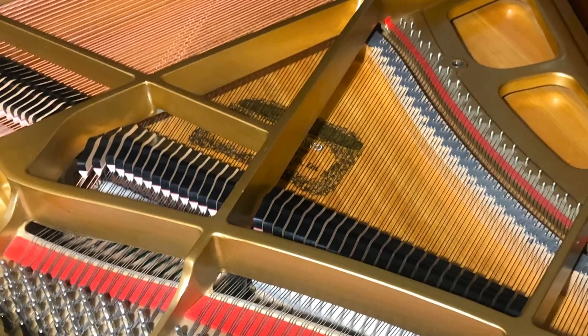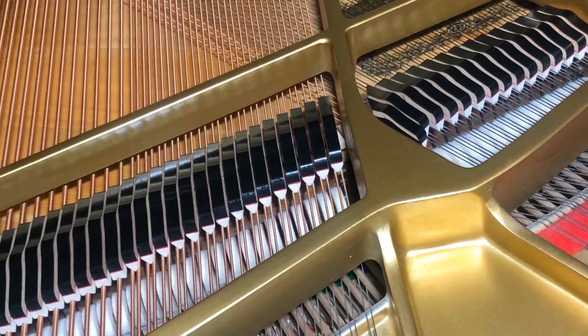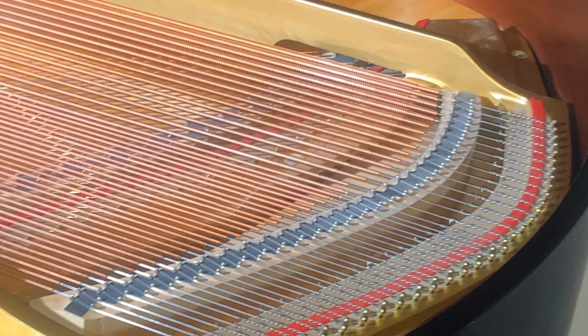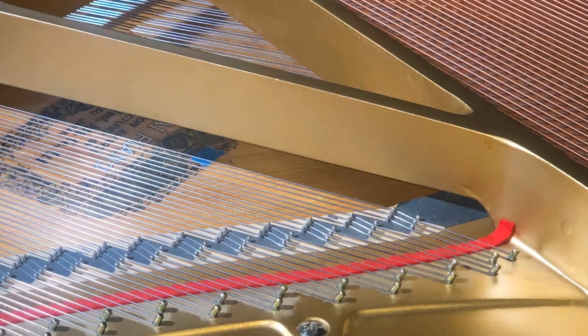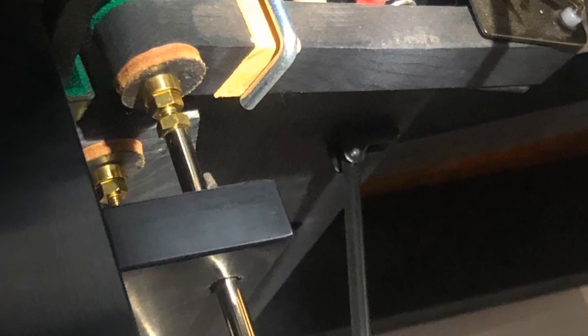Take a look at the same piano — a couple hours later, it looks like a brand new instrument. Everything shines inside out, but the most important benefit is that the strings get double the lifetime. They're now much more elastic and have a much cleaner tone. The treble strings are rounder. Everything is beautiful, even the pedals. Everything should always shine on your piano.